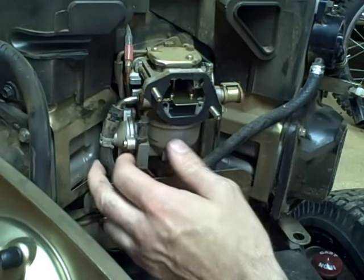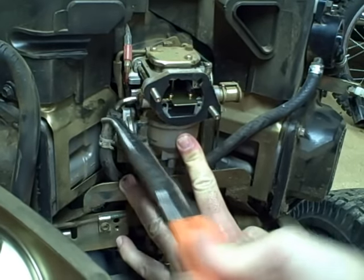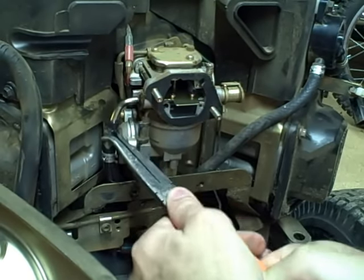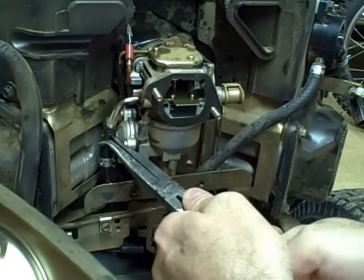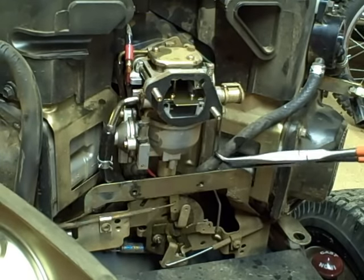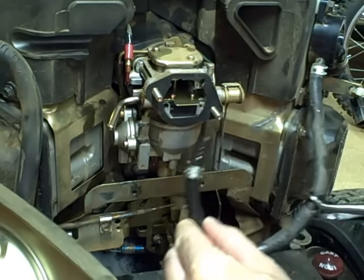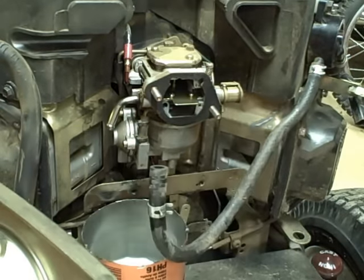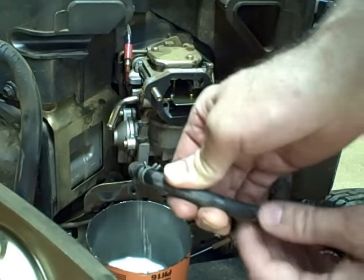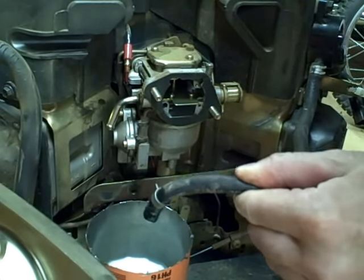Compress the hose clamp and slide it back. Try and loosen it up to make it easier to pull off — there's a bit of pressure so you're going to get a little bit of fuel coming out. Pull the line through so we can get to the end of it. Now that the outlet line from the fuel pump to the carburetor is off, get a container to catch the fuel, then turn over the engine and see if the pump is actually pumping fuel out.